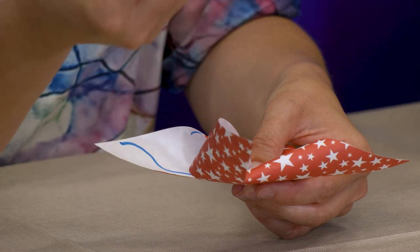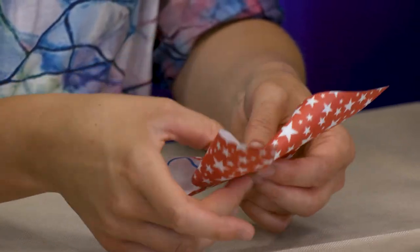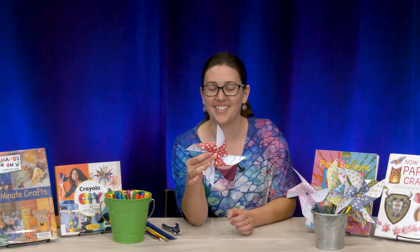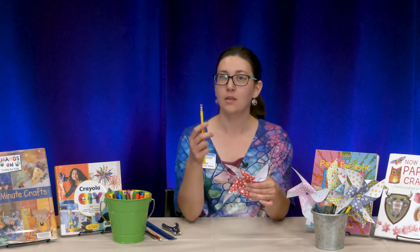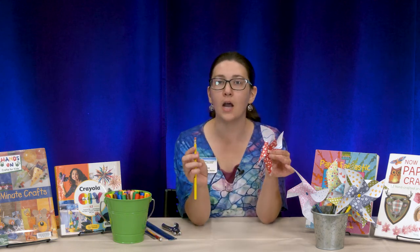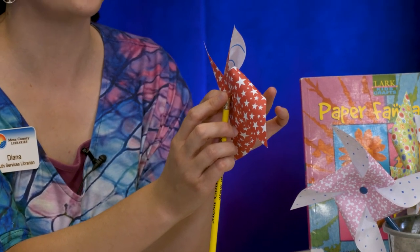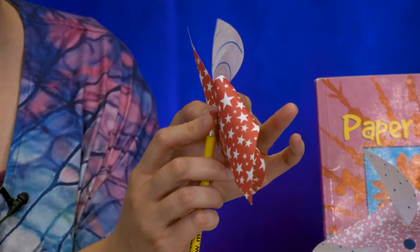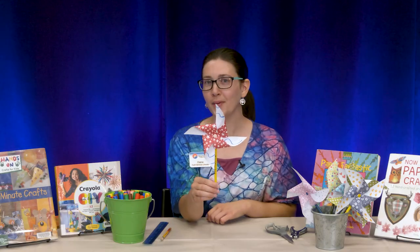Then we're going to take the tack again and put it through all the holes and that initial thumbtack hole — it's going to look just like this. Then we're going to take our pencil and push the tack through the side of the eraser, being careful not to push it all the way through. Just enough so that it's in there. And now I have my pinwheel — let's try it out!